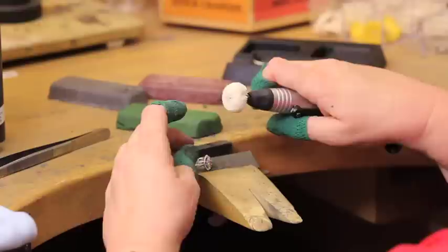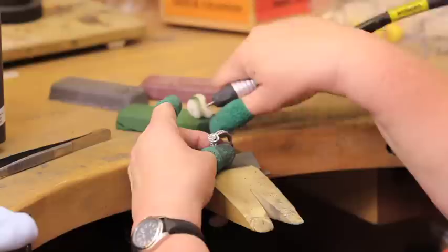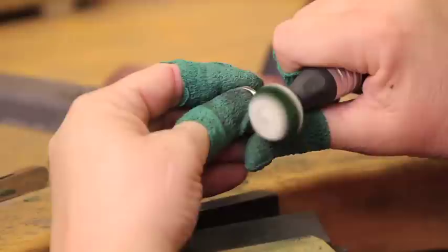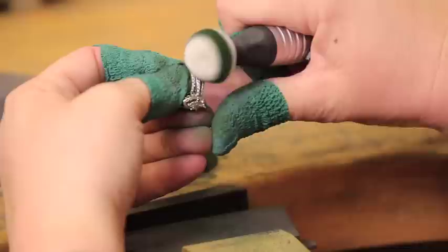Now that all of the deep scratches are out, you can now focus on shining the ring. To begin a high polish, switch your brush to a round string buff. Then apply the green rouge. Apply light pressure to the pedal, move the buff at a low speed around the side stones as not to damage anything.